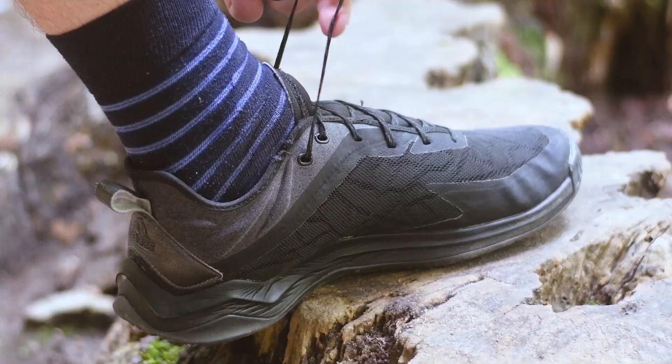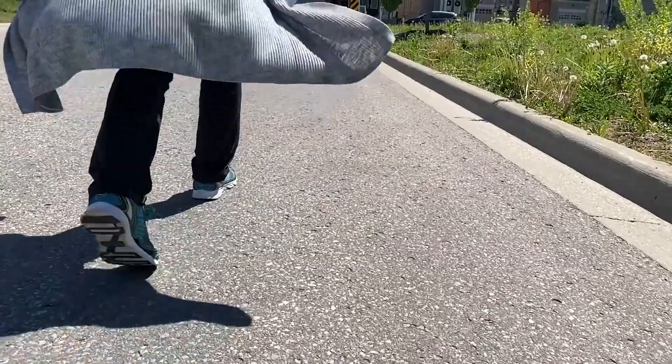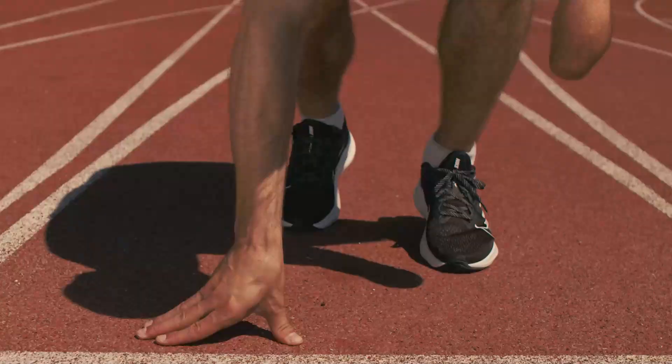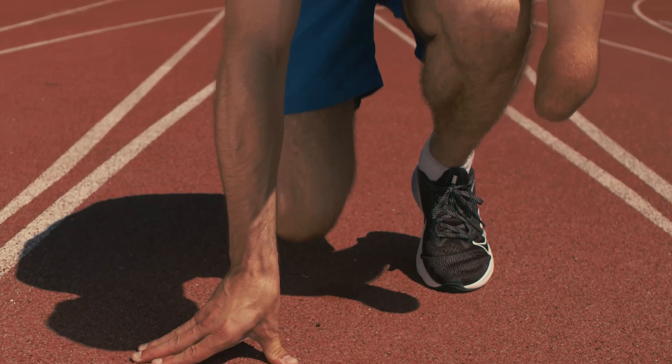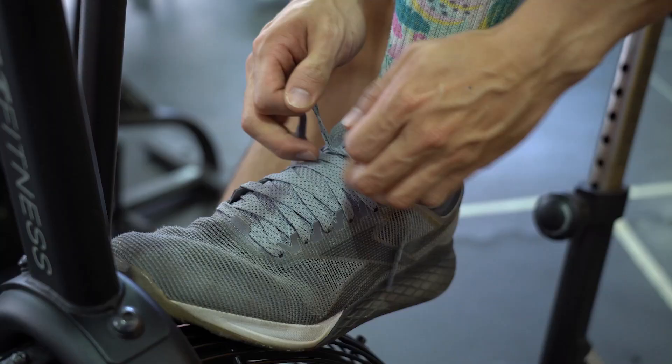Trail runners can get pretty aggressive, but the Brooks Cascadia 15 dials back the heavy and aggressive features to craft one killer neutral trail running shoe. While it's technically listed as a neutral runner, it offers up some very modest stability features that help you keep your balance on rocky or gravelly trailheads. The pivot points along the outer edge of the shoe work to gently guide your foot into a nice and even gait cycle when running on uneven terrain, which really helps to take undue pressure off of your knees and joints. It has a great heel counter that locks your feet in place.